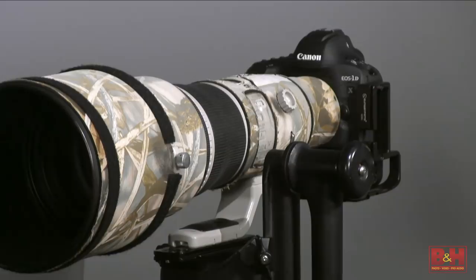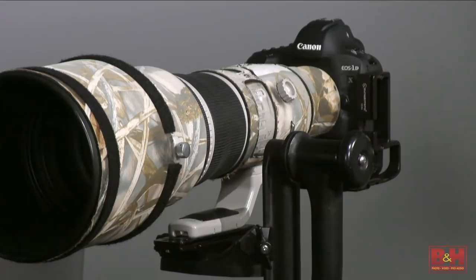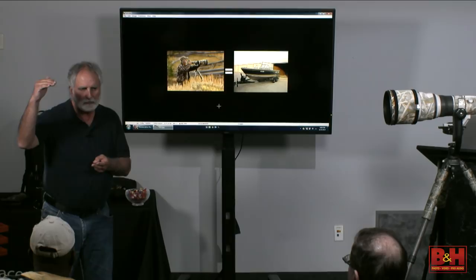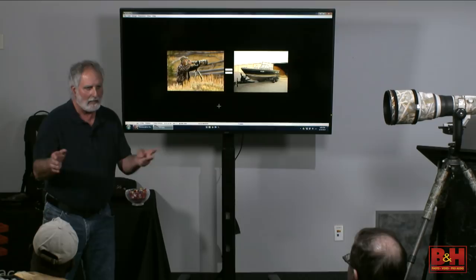Each version gets better in features, but the main features I was always looking for were more megapixel horsepower, better ISO noise to shoot those high ISOs, and better autofocus — because everything I do is on AI servo tracking. It's wildlife and children. Every version, the upgrades are always worth it, especially now even from the 1DX to the 1DX Mark II with the autofocus and the noise.